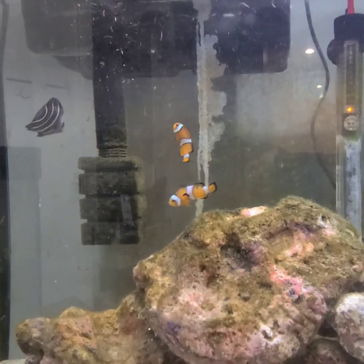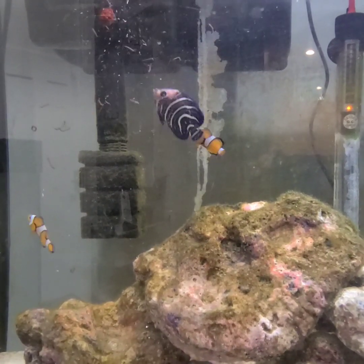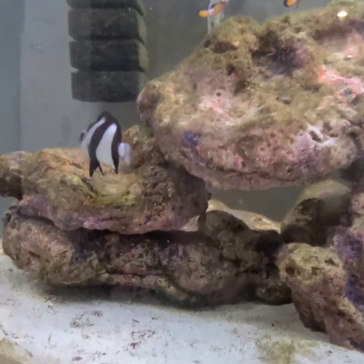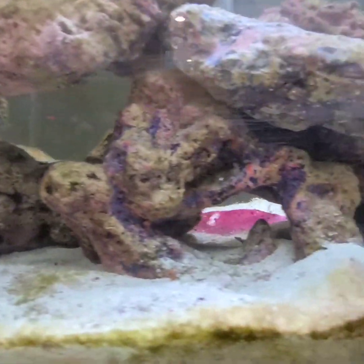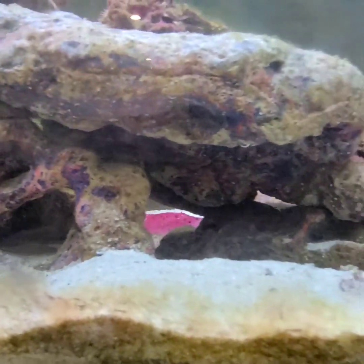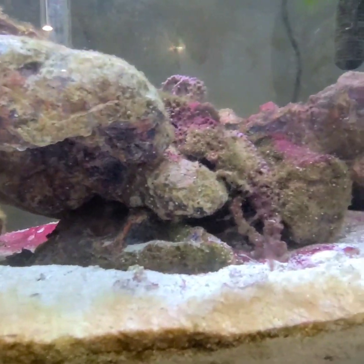You have these fish in here, but what else do you have in here? Just the eel, which shall be fed. Do you see the eel? He hides in there? Yeah, he hides under these rocks and that's where he lives.